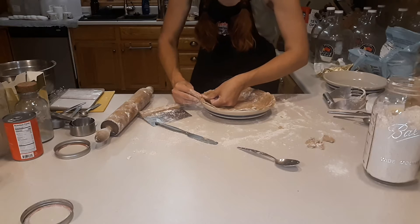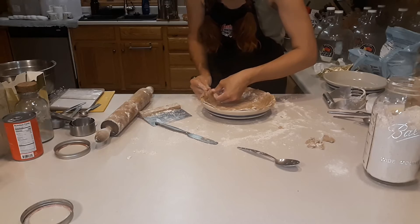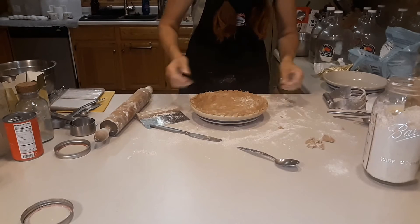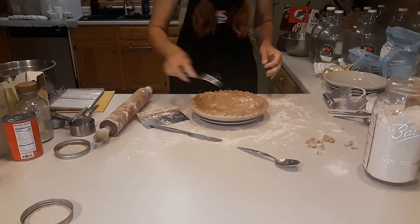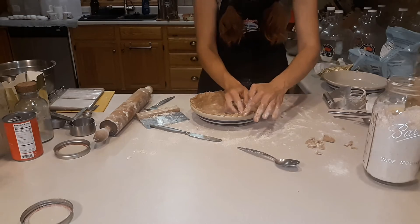You make like a triangle with the two thumbs with the dough in between and kind of push them together. Not perfect, but good enough to eat. So then I'll just prick the bottom just a couple times, and then I'm ready for my pie.